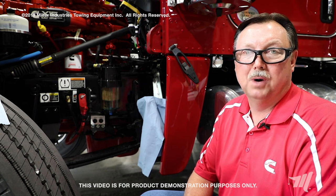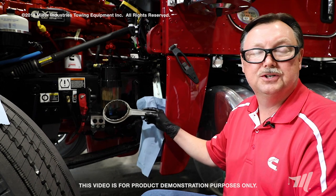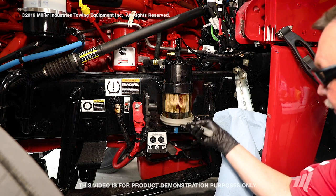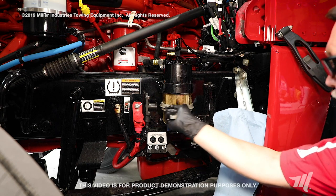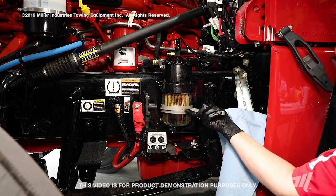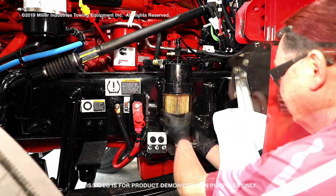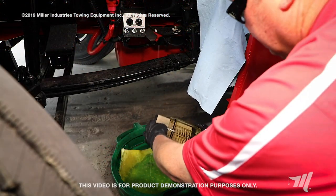Next, we're going to be removing the filter housing bowl. This vehicle is equipped with a PACCAR branded Stage 1 fuel filter, so we'll be using the specific PACCAR wrench to loosen the bowl. We're going to loosen the Stage 1 filter bowl by rotating it clockwise with this special tool, and then we will get it loose. We'll unscrew it by hand, and then we will pour any residual fuel that's left in the bottom of the bowl into our drain pan.